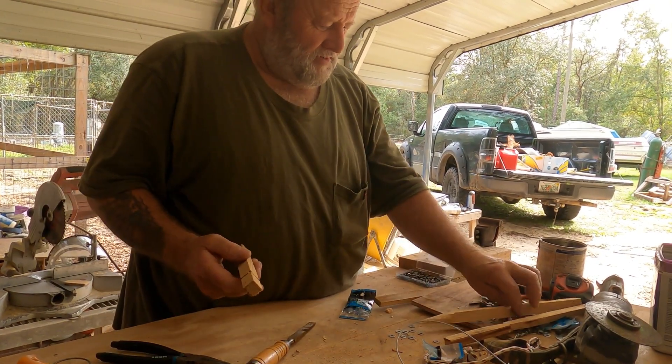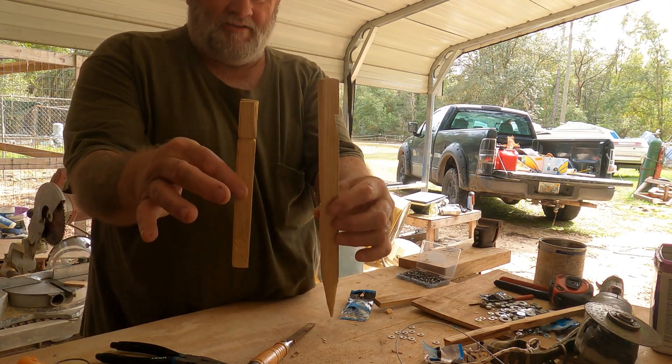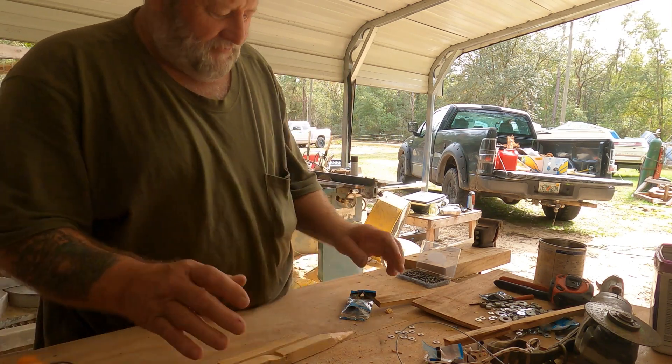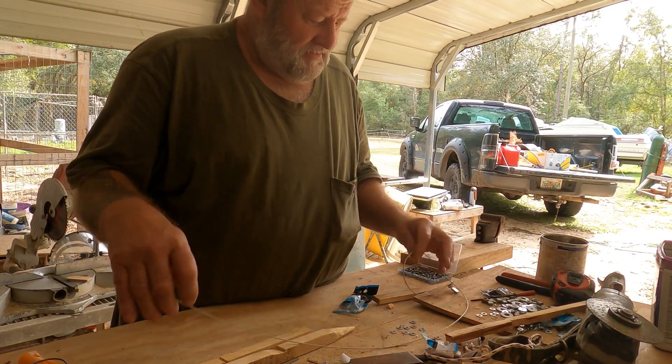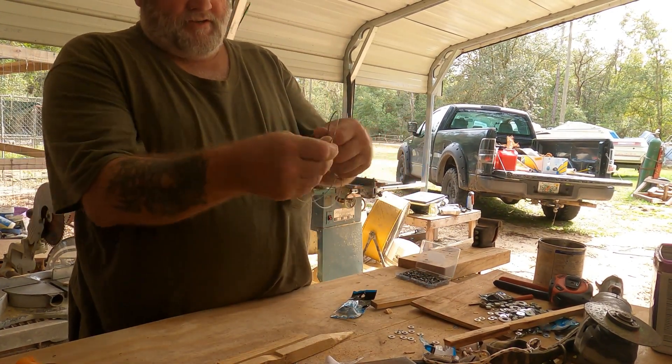I thought I had one built here. Here are two I got built already, so I'm going to build some more like this and just show you all how I do it. A lot of people do it different — different strokes for different folks. This is a snare I just got through building.